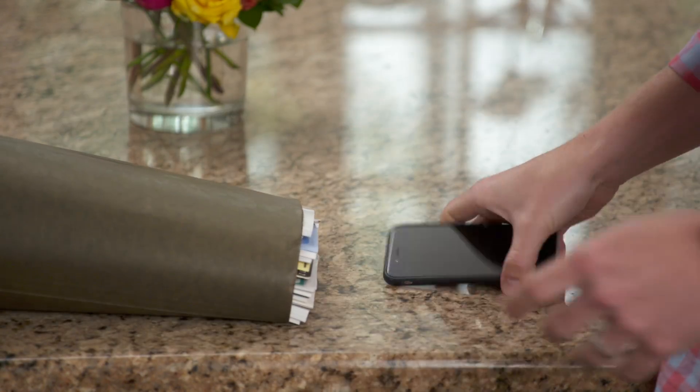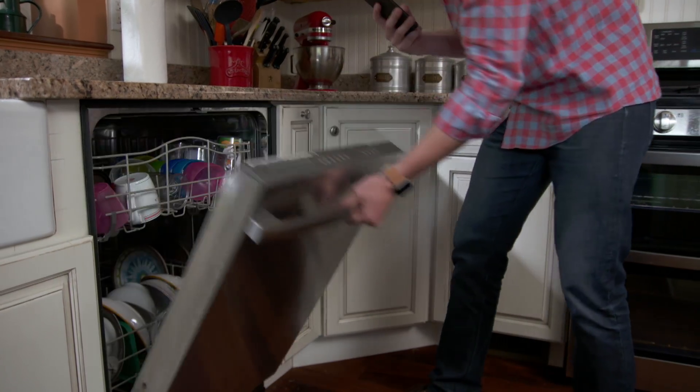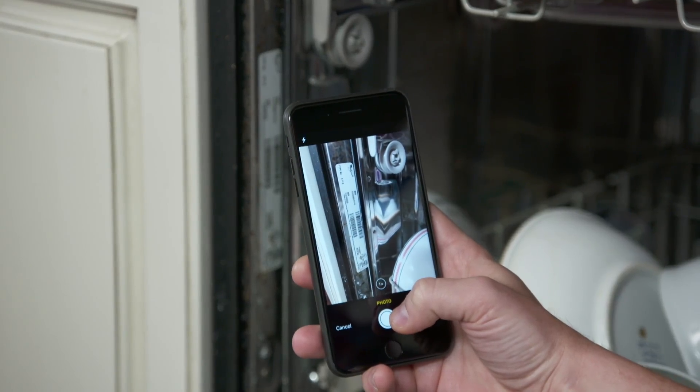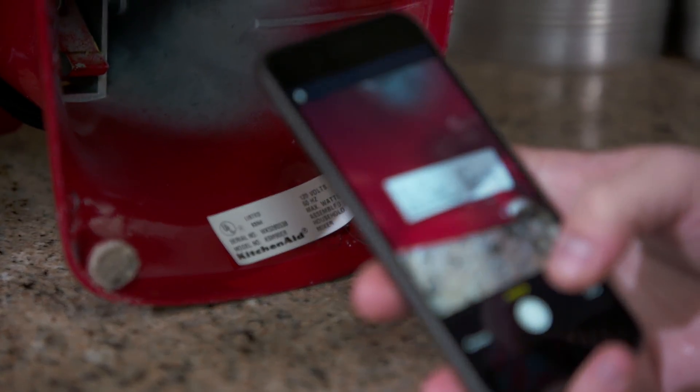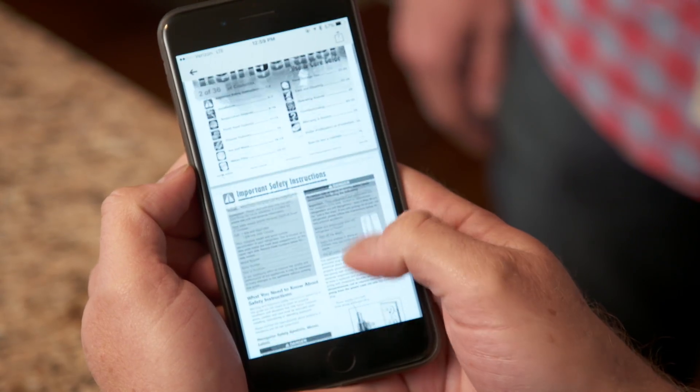What if there was a way to save all the information in these manuals on your phone so you can easily access the data when you need it? Here's an app that uses Optical Character Reader, or OCR technology, to scan the nameplate of virtually every device in your home. It analyzes that nameplate and can identify the make and model of your appliance. From there, you can pull up important information like the owner's manual.